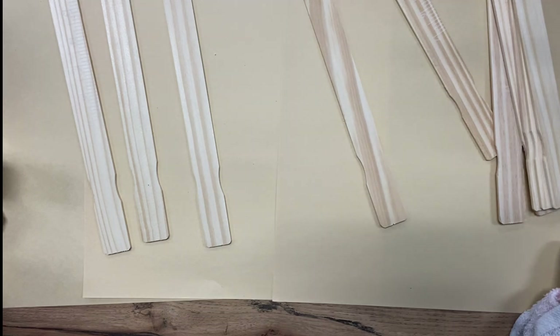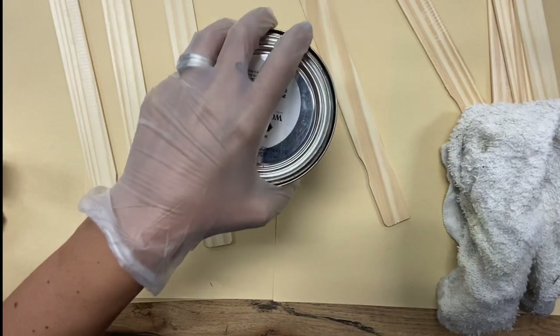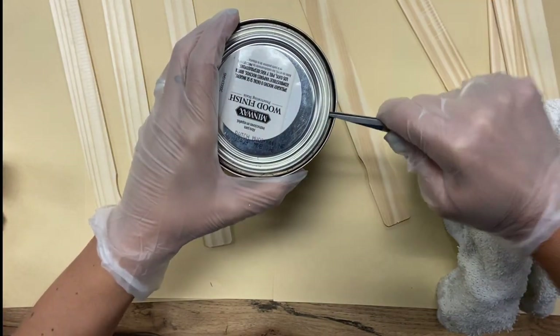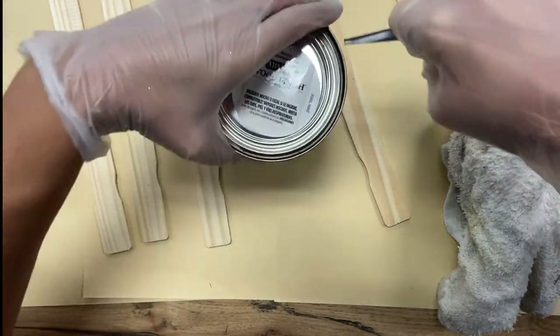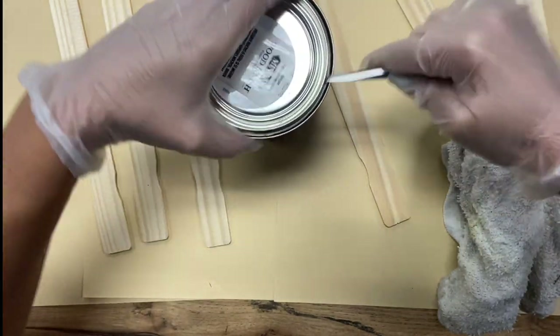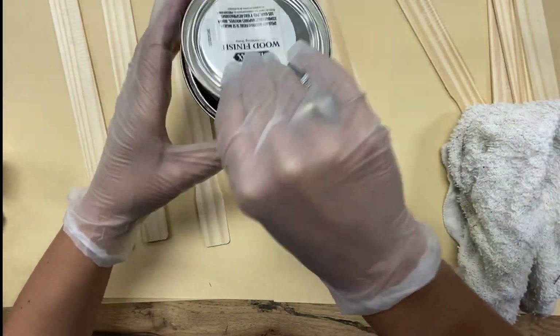Let me get my cloth and open up the first stain. I've seen this done before with paint as well and it looks really cool.